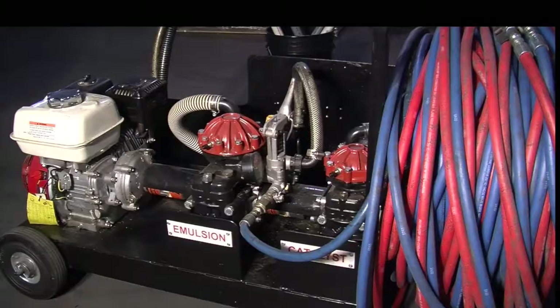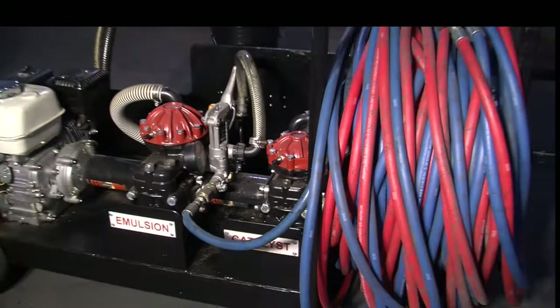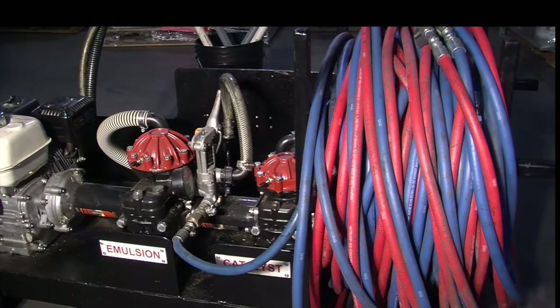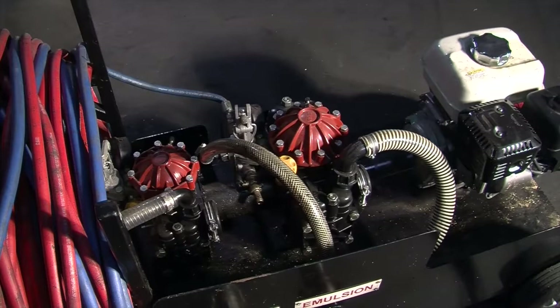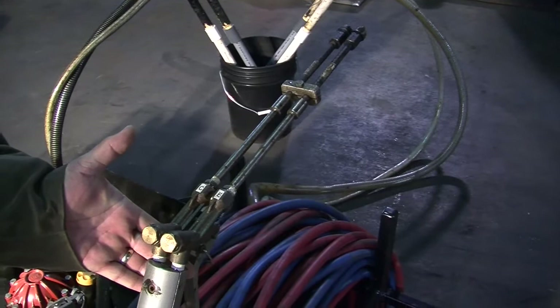When co-spraying, it is important to achieve the proper ratio of rubberized emulsion to catalyst in order to get good coalescence of the cured film. You're looking to achieve a balance between a tight, impermeable film and a rapid cure. The proper ratio is achieved through pressure and volume. The emulsion pump pressure is higher than the catalyst pump pressure. Pump pressure is dialed in and when the lever is pushed down, the pump is engaged. The spray gun has two wands: one for the emulsion and the other for the catalyst. The spray tip for the emulsion is larger than the spray tip for the catalyst.